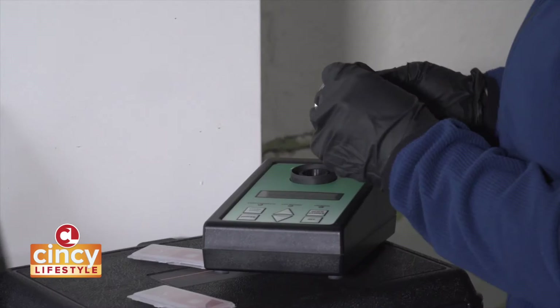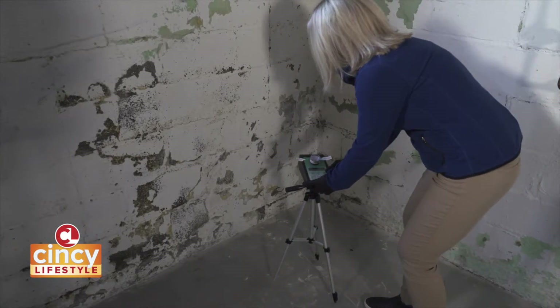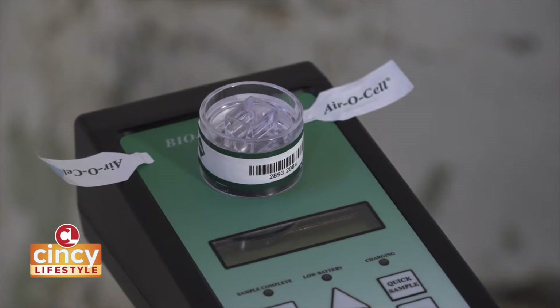With our professional service, we're going to use a biopump and actually put it on a tripod in the middle of the room or whatever area of concern, as well as with aerosol. So that's going to measure what you're actually breathing in.